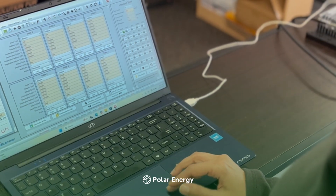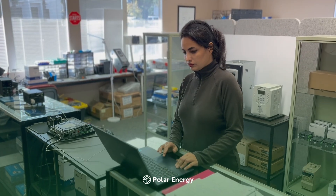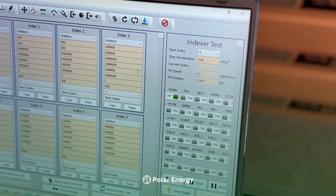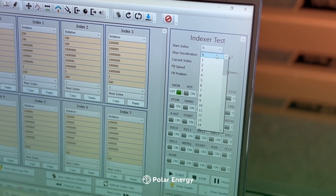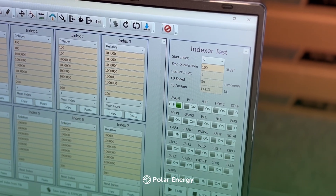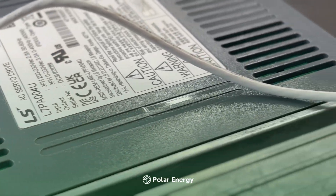Open LS Drive CM software, then navigate to the digital input PN50X parameters. Here, each input channel is assigned a function: DI1 → Servo ON, DI2 → Start motion, DI3 to DI8 → Speed selection, Speed 1 to Speed 6.